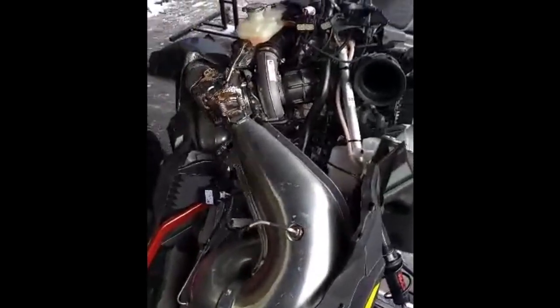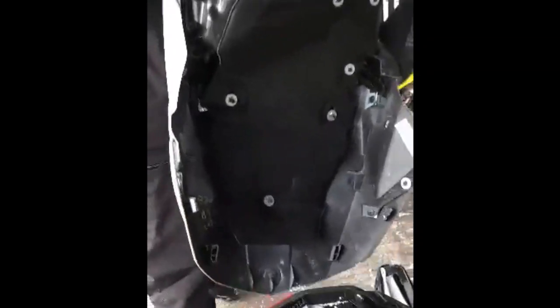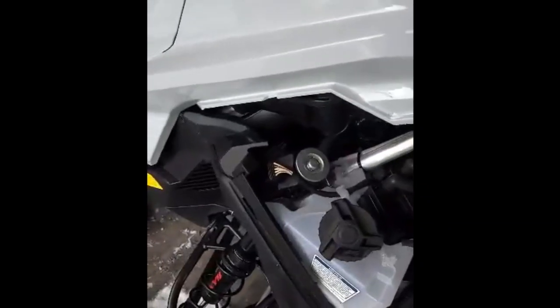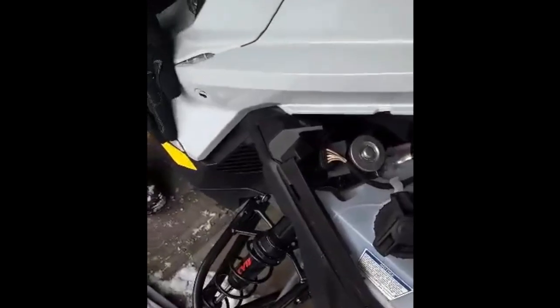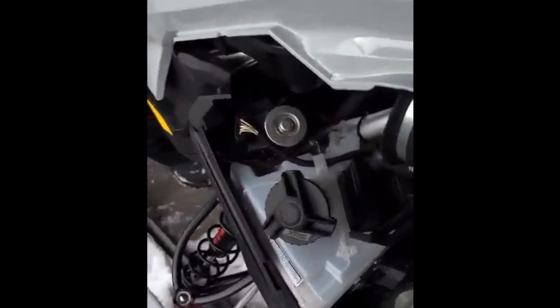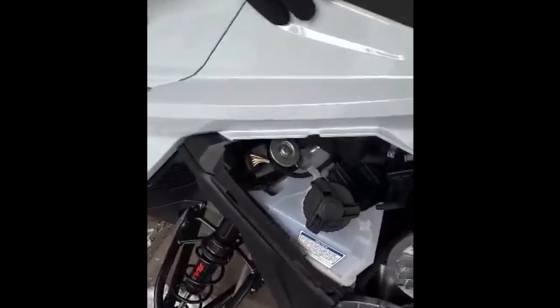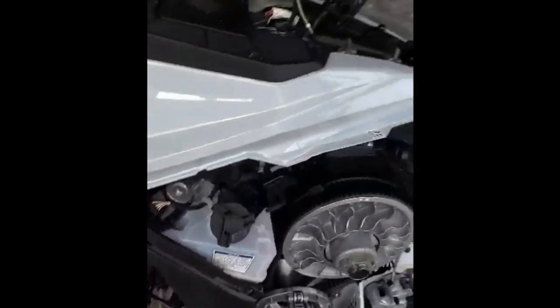Now we're going to put it back together. Putting it back together, you have a couple of teeth that you have to watch that slide into the side panel. I like to get mine set up like that — I grab these, I hold it up, and they slide back. There you go — all snapped in, locked in.